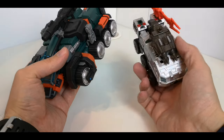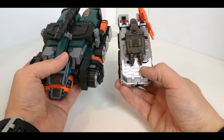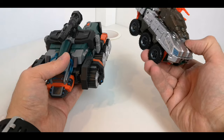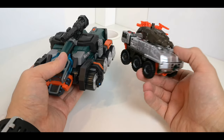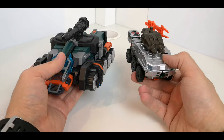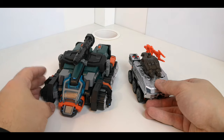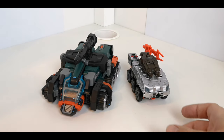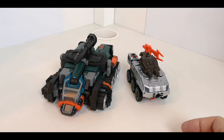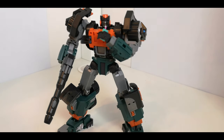I think this one would actually go quite well with some of the Siege toy line — War for Cybertron sort of thing — even though it's more of an IDW look to it. Anyway, we'll get him transformed and have a look at him in robot mode.